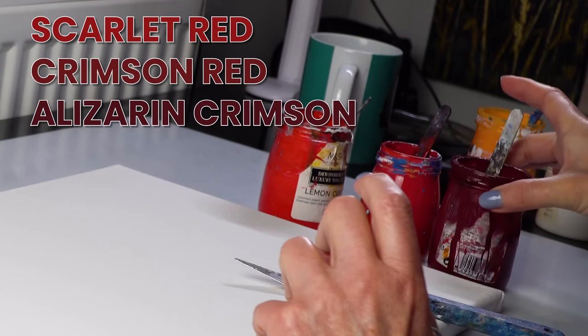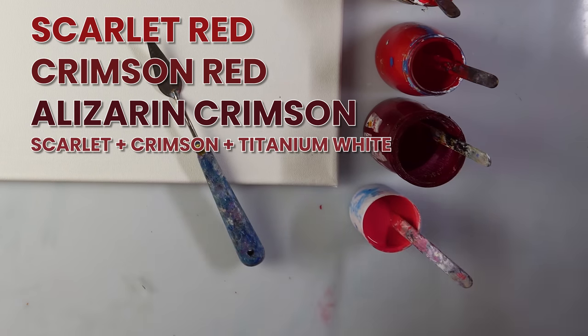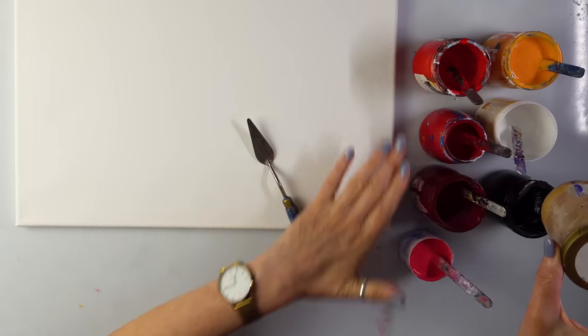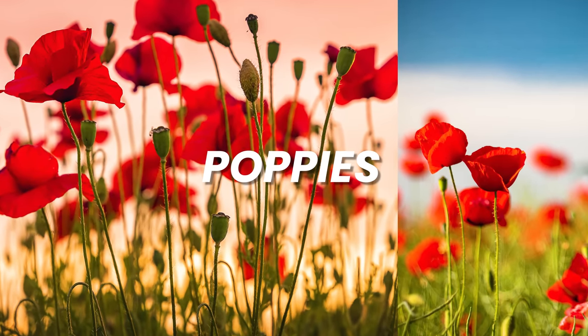So we've got scarlet, crimson, alizarin crimson, and this is my own mix of scarlet, crimson and a bit of white to create this pinky shade, and cadmium orange plus white and plus yellow, titanium white, mars black, and a bit of gold. As you can see, sort of fiery colors, and I am going to make some poppies.